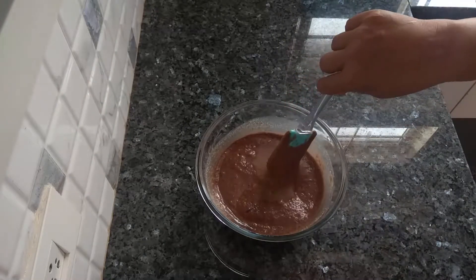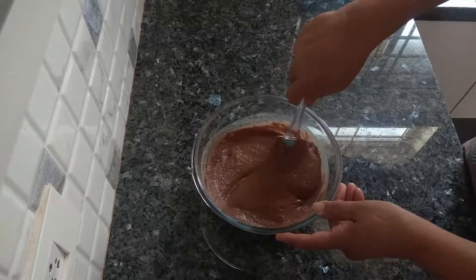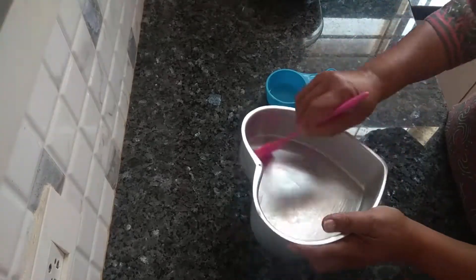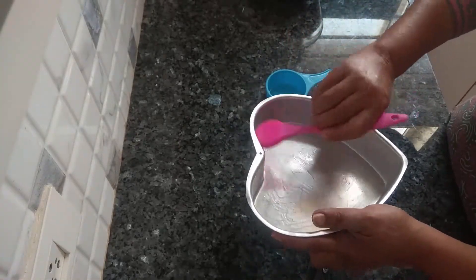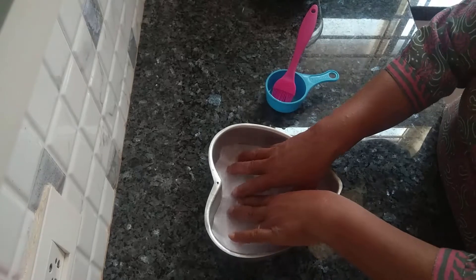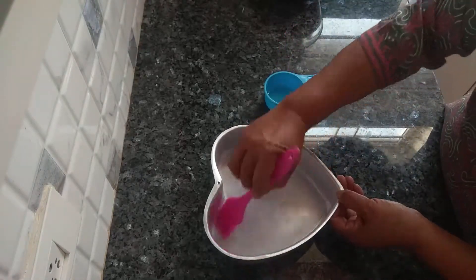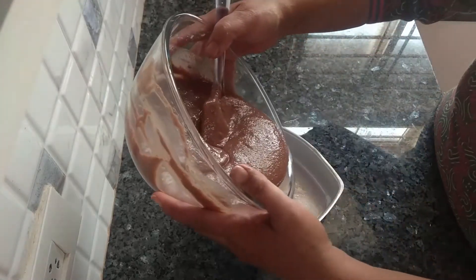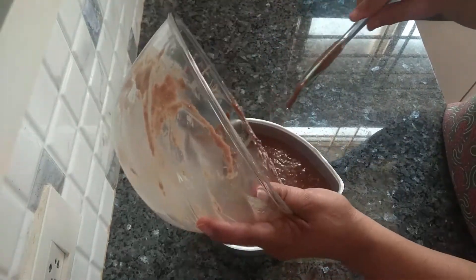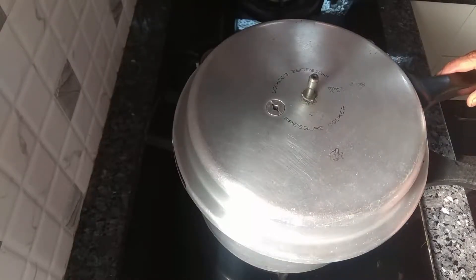Add one teaspoon of vinegar. Grease the pan and add some parchment paper, then grease it lightly again. Now pour in the cake batter and give a light tap. I have preheated this cooker for 10 minutes on medium flame.